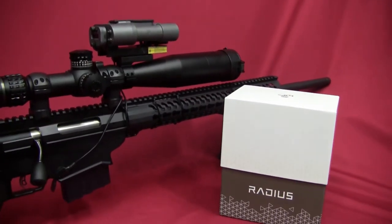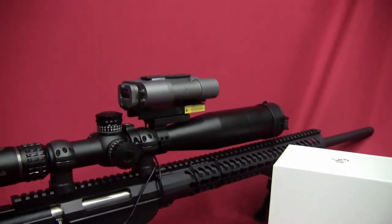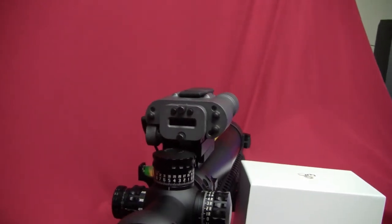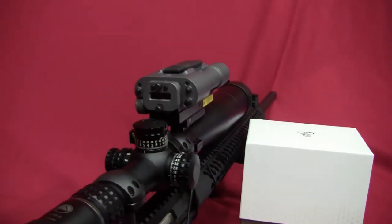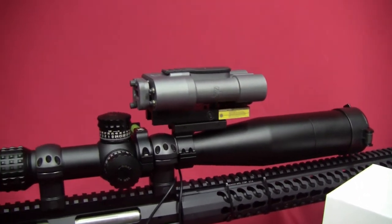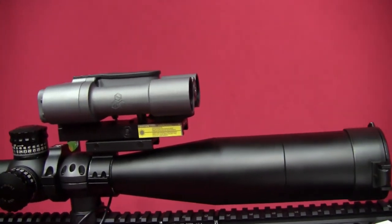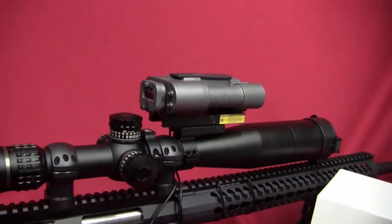One of the things I really struggled with when deciding whether to do a review on this is that recently I started noticing the price of the Radius was really coming down. For example, I got this particular one at Brownells for $400, which was an amazing price. When you compare that to MSRP, which is around $950-ish, that just seemed too good to be true.